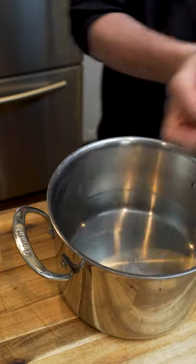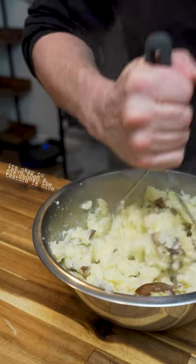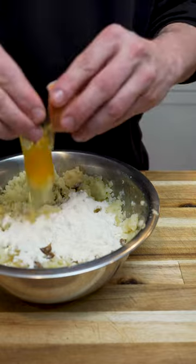You just start by cubing some potatoes, tossing them into some cold water, seasoning that, boiling it, mashing them, and adding some flour and eggs as a binder.